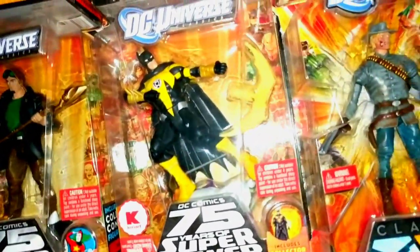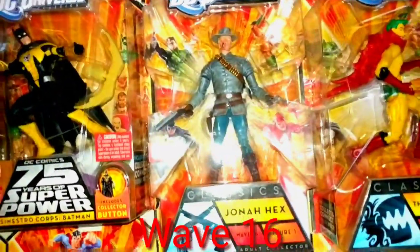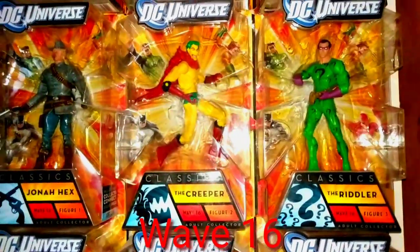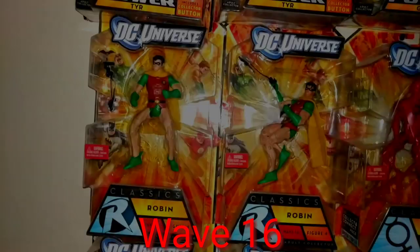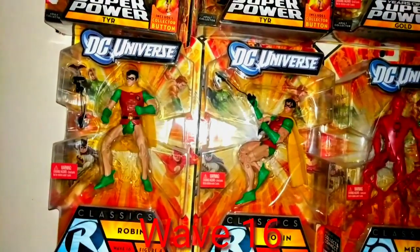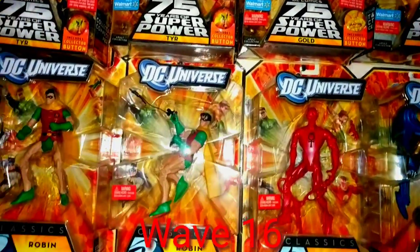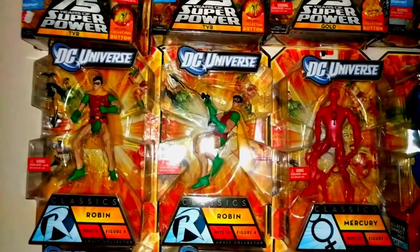The yellow Sinestro Corps Batman, Jonah Hex, the Creeper, and the second Riddler. We're into wave sixteen: Robin — the old school one and the newer one — the early Dick Grayson and the early Jason Todd.